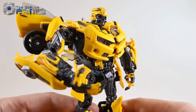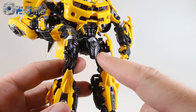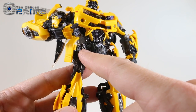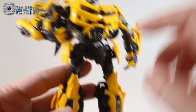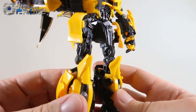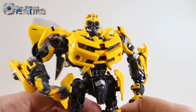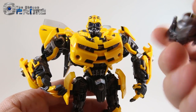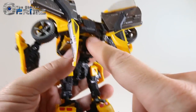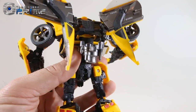Just noting all the detail on the figure — subtle and hard to see on camera, but it almost looks like there's a paint wash in places, with different metallic paint colors on his legs, arms, and face. Looks a lot nicer in person. As for accessories, he comes with the cannon piece for his hand. If you don't want it on his hand, there's a peg on his back where you can store it.